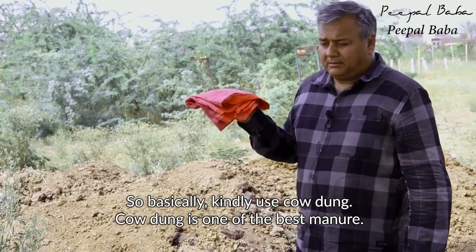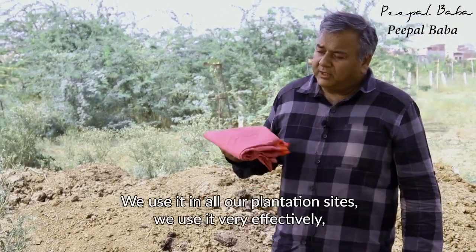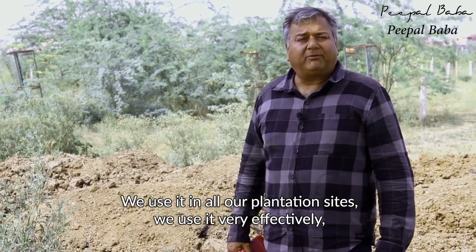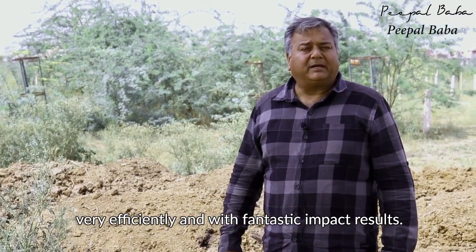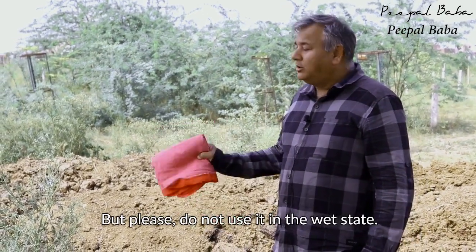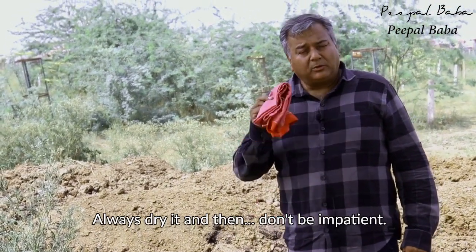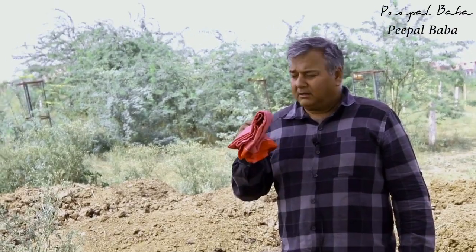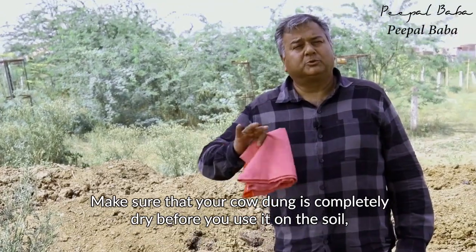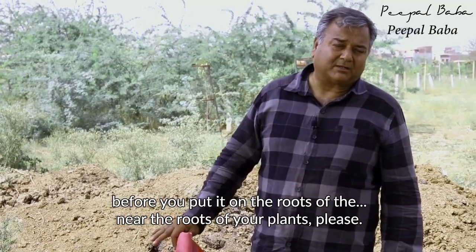Cow manure is one of the best manures. We use it in all our plantation sites very effectively, very efficiently, and with fantastic results. But please do not use it in the wet state. Always dry it and don't be impatient. Make sure that your cow dung is completely dry before you use it on the soil, near the roots of your plants.